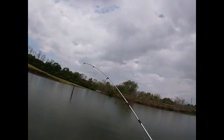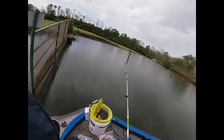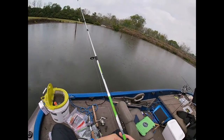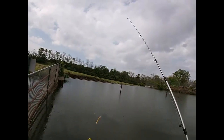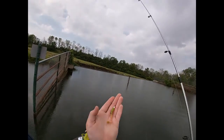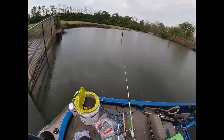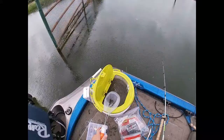All righty guys, what is up, welcome back to another episode. Today you are on my head — a little different, I know — but we are doing some crappie fishing at a private lake. We've got just an electric chicken crappie jig, and then here we've got a bucket of minnows.